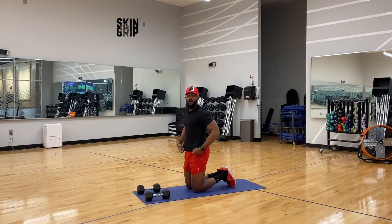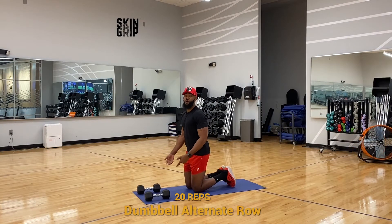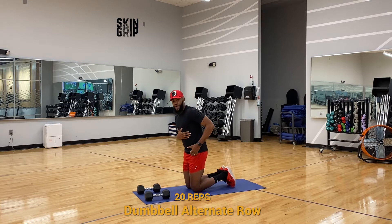All right, so next we have dumbbell prone alternate row. You really want to focus on keeping that body straight, keeping that core tight, and make sure you bring those elbows straight back.